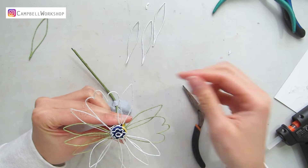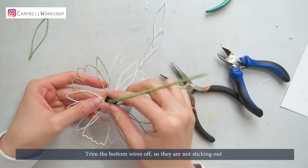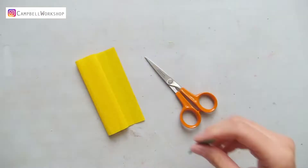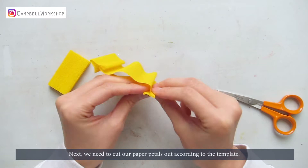Trim the bottom wires so they are not sticking out. It should look like this. Next we need to cut our paper petals out. According to the template, cut 30 yellow petals and 10 of the blue petals.